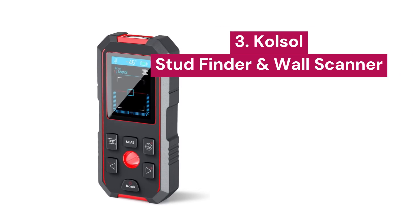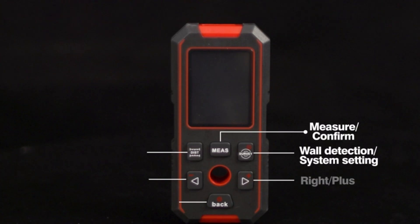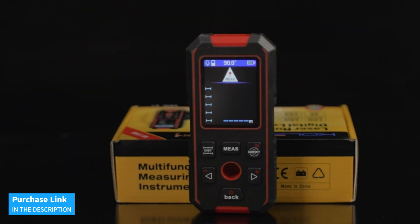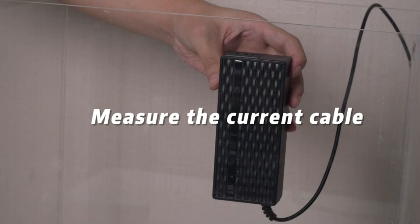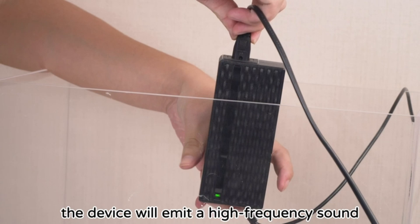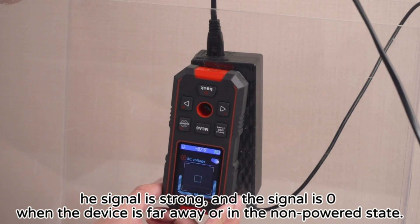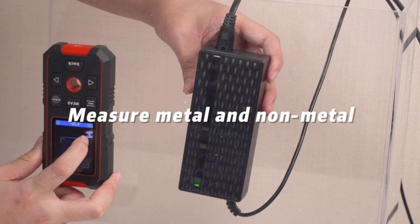3. ColSol. This multifunctional 3-in-1 device combines a wall scanner, a laser distance meter, and a digital level sensor, offering a comprehensive solution for any project. The wall scanner detects wood studs, metals like copper and stainless steel, and electrical wires in walls, ceilings, and floors. With a detection depth of up to 120 millimeters for metals and 38 millimeters for wood, this device ensures you can locate essential elements behind surfaces, protecting you from accidental drilling and costly repairs.